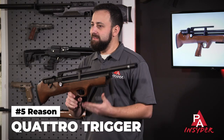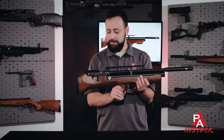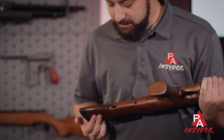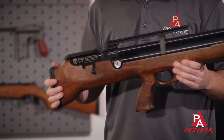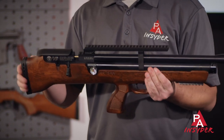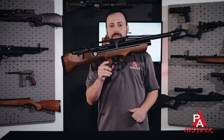Reason number five is the Quattro trigger — probably one of the best triggers out there on an affordably priced PCP right now. It is fully adjustable and you do so at the back of the stock here. You can adjust it for pull weight and length of travel, and you do have a manual safety just in front of it.